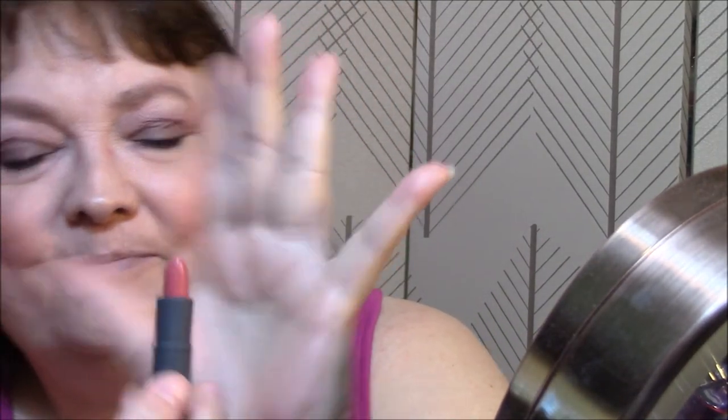Let's go with lipstick. I'm going to use my Bite Beauty — and this is, I believe, Date. It's either Fake or Date — I got the colors mixed up. Just a really pretty pinky color. That is my makeup of the day.